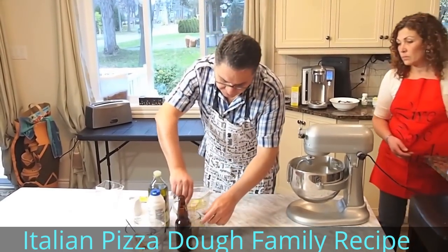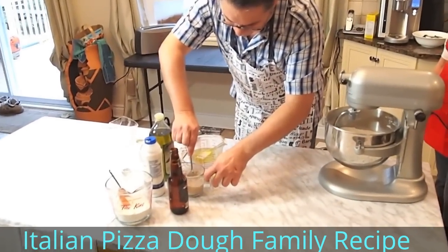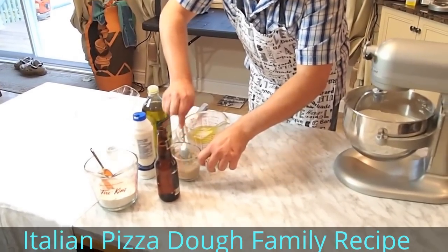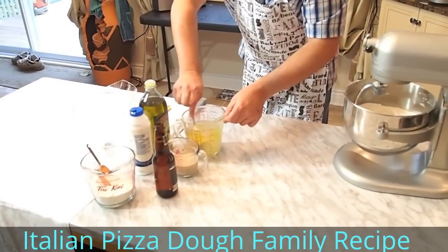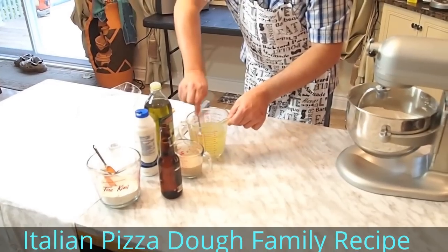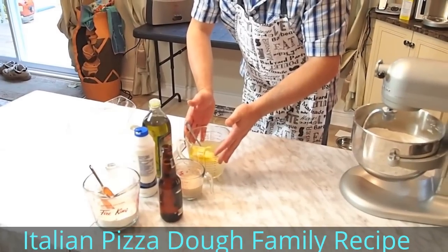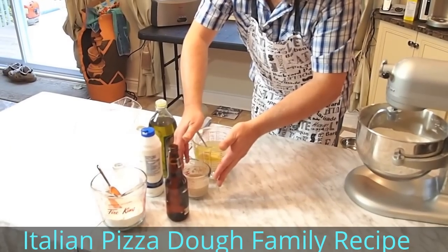So now basically the yeast is starting to melt and starting to activate. They usually say ten minutes, but even five to ten minutes is good. You're going to mix the ingredients — the salt, the olive oil, and the tenderflake or Crisco. So that's ready to go. So two and a half cups of water and half a cup of water with yeast and sugar.